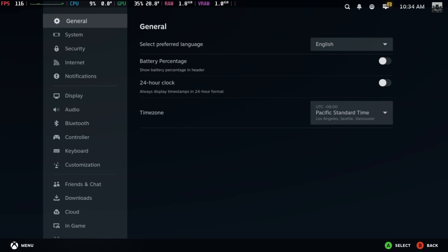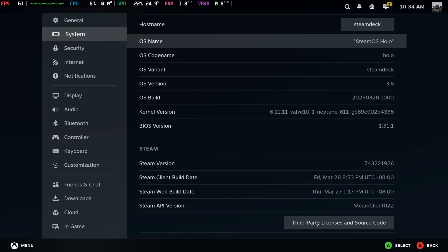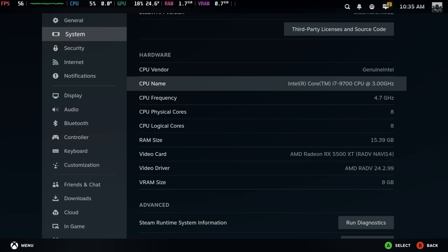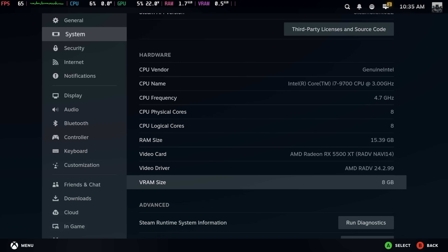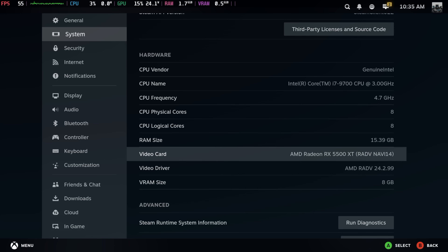I'll show you from our settings. If we go to system here and move on down, it is using SteamOS Holo 3.8 with the Valve 6.11.11 kernel. You can see that we've got that Intel Core i7-9700 — eight cores, eight threads, up to 4.7GHz on a single core. And of course the Radeon RX 5500 XT with eight gigs of VRAM. I would not go with four gigs on something like this, even for 1080p gaming. The 5500 XT is definitely a lower tier card, but for the price and the performance we're seeing here, this seems to be a good option for these DIY Steam Machines.